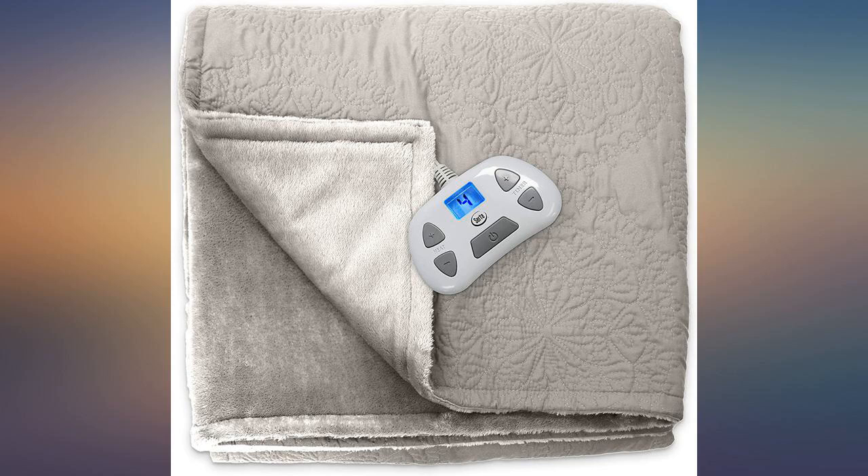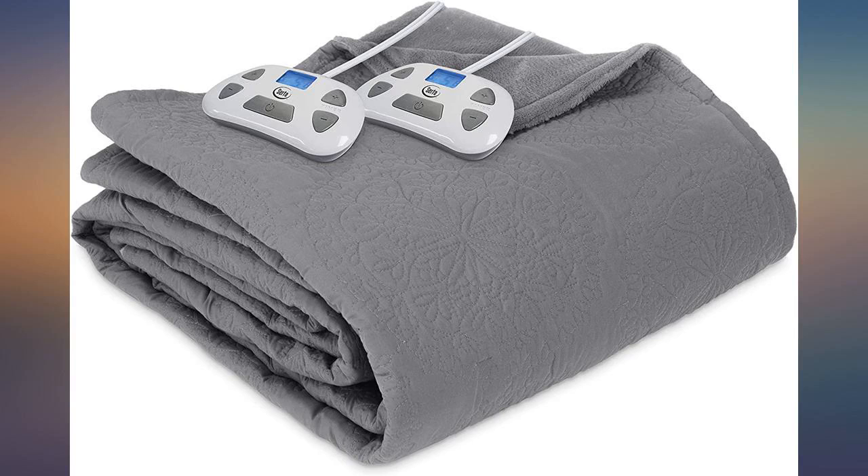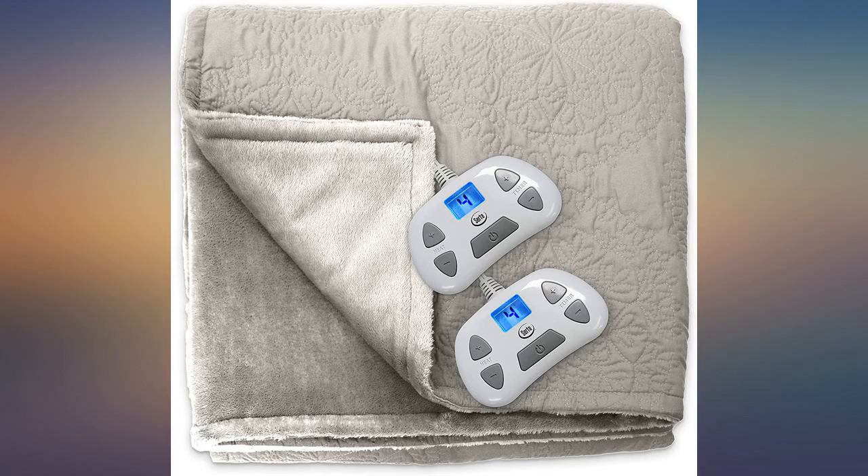I can use it year-round since Colorado temperatures vary so much — with AC in the summer and cold snow in the winter. The softness on both sides is perfect, with the inner side having a plush feel and the outer part a cotton quilted feel. I love the dual controls so each side of the bed can be warmed to a differing need.